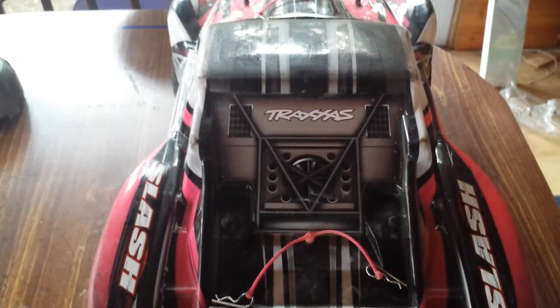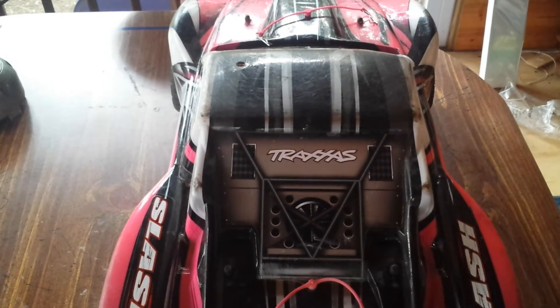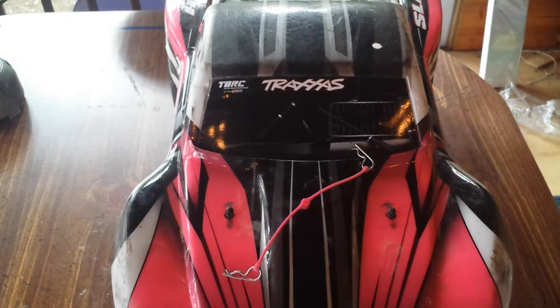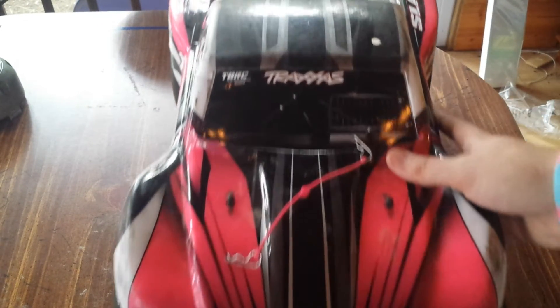Excuse my finger over the lens. I love it. Let me introduce her. This is my beautiful Traxxas Slash Candy. Love her dearly. It's a two wheel drive, open differential, Traxxas Slash. I cleaned her up a little bit for this video, make her look presentable.